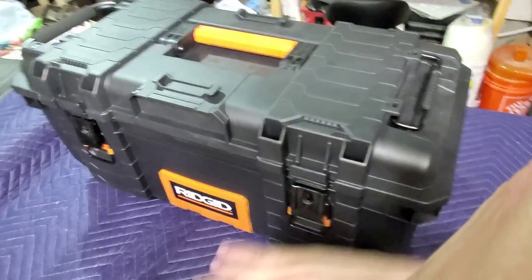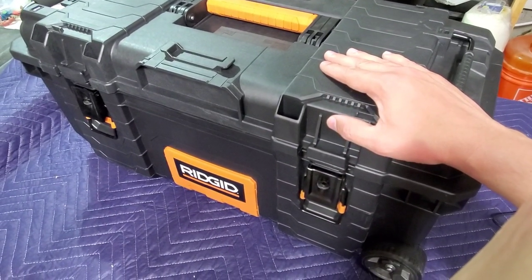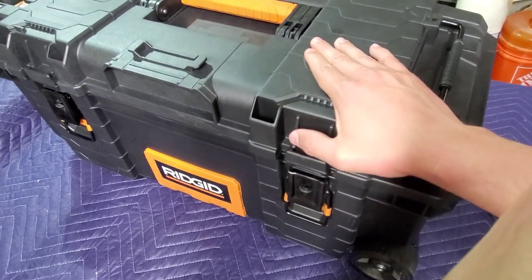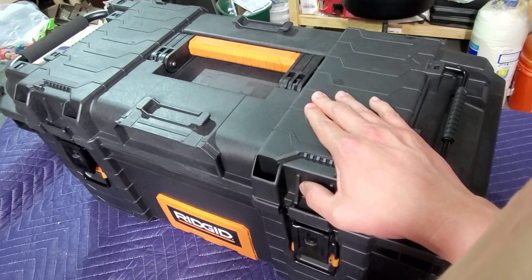Anyway, I don't want to get into it. As far as the new Rigid toolbox — mobile tool cart — goes, the thing's great. I'll fill it up and let you know how it performs. Y'all have a great night.